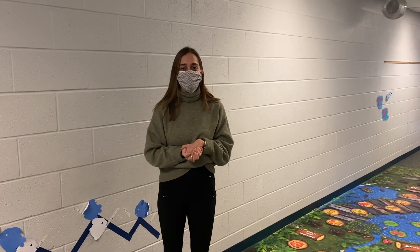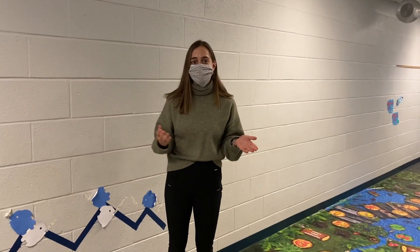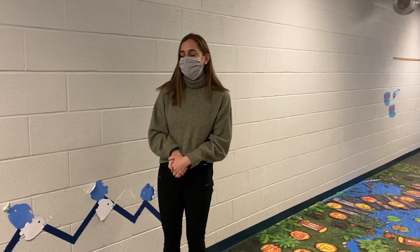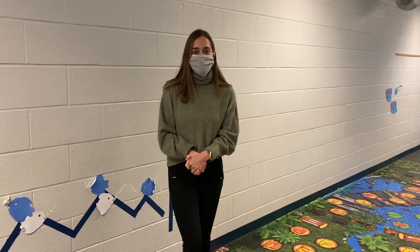Hi guys, Ms. Dana and Ms. Zoe here at the Sensory Path. Today we are going to describe the purpose of it and how to use it. So at KES it is located in the kindergarten hallway, and the upper one is located in the downstairs portable.